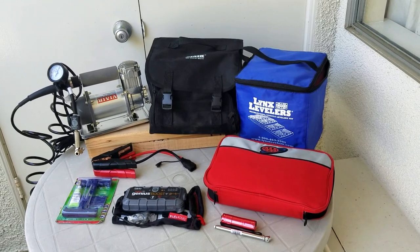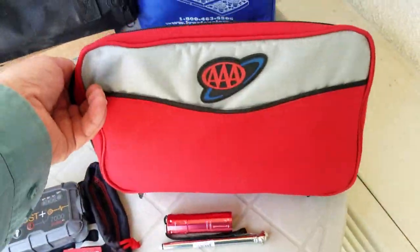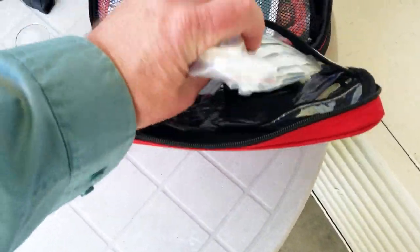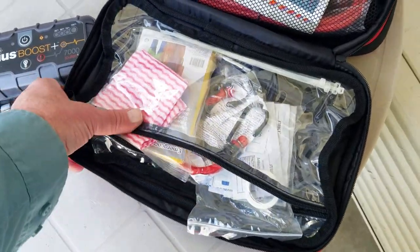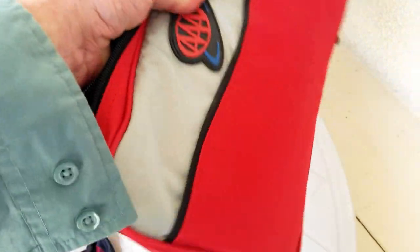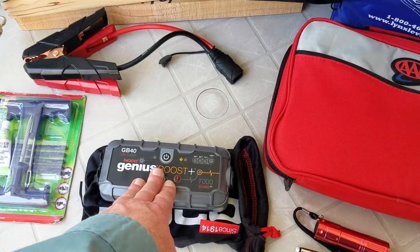Going through in more detail on each item — this is a real basic roadside assist kit, AAA. It's got some jumper cables, a small first-aid kit, a poncho, and some inexpensive items in here. It also came with this nice little flashlight. The bag is a perfect size with a nice little handle, good quality. I take that on every trip and I always put the jump pack starter kit inside this bag.